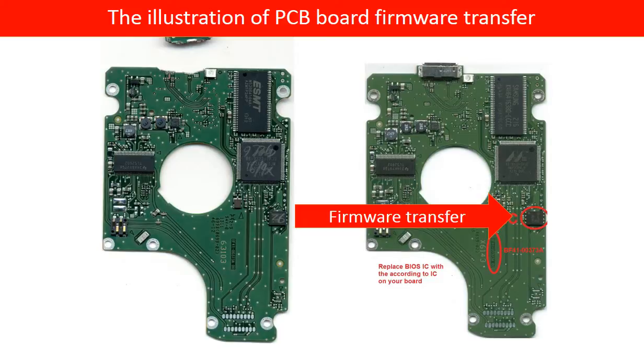This picture illustrates how the PCB board firmware transfer works. On the left-hand side is the bad PCB board; on the right-hand side is the good PCB board. We transfer the firmware from the bad PCB board to the good PCB board.